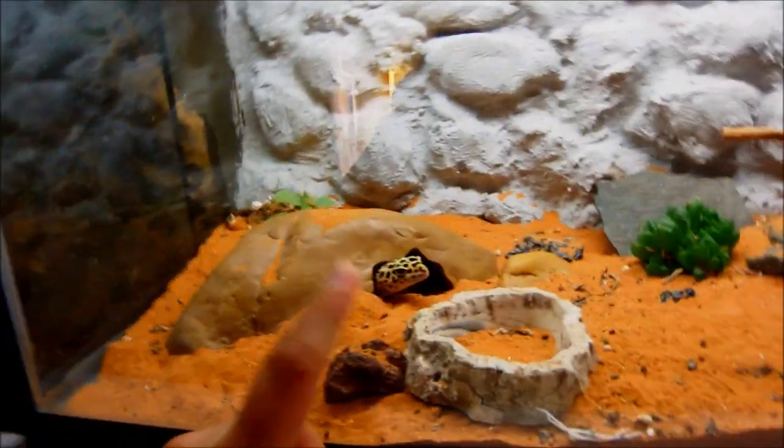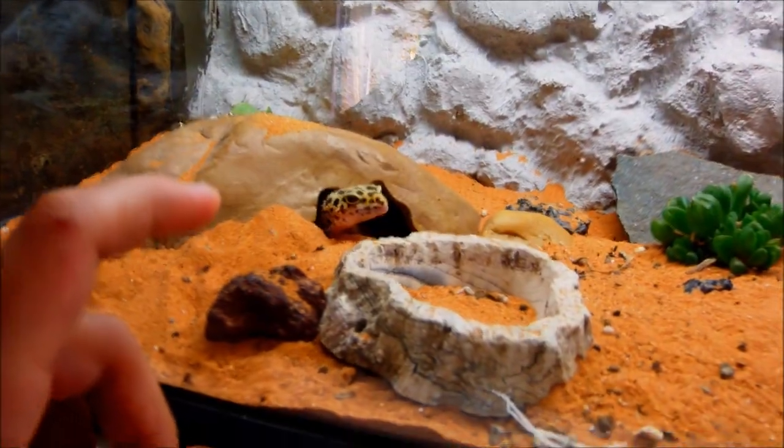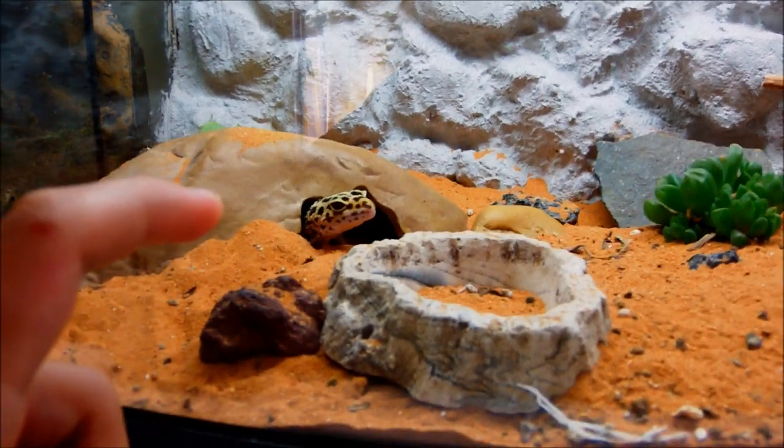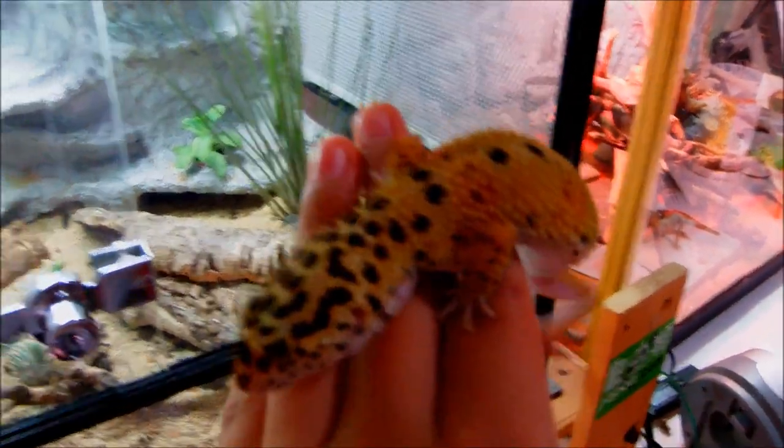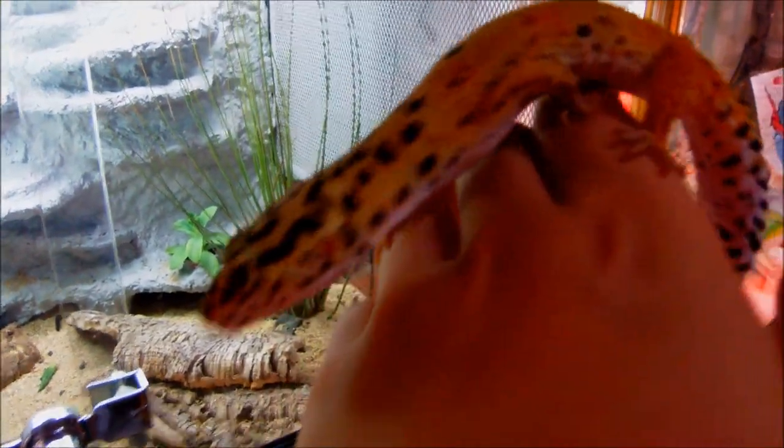If you don't have the money to get the beardie, the leopard gecko is your companion. They live for a long time — about 15 to 20 years — and are great pets. They're super tame. You can see she doesn't mind getting petted on the head or being held. They're really nice, calm geckos. They're usually not scared of you since they'll think you're gonna feed or handle them, and they know you're not gonna hurt them — same as the beardie.